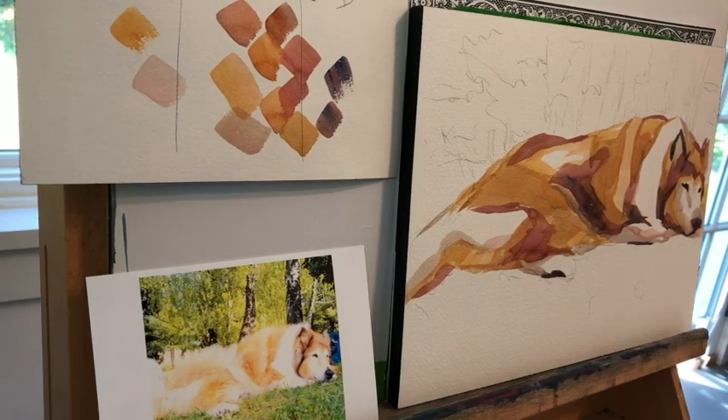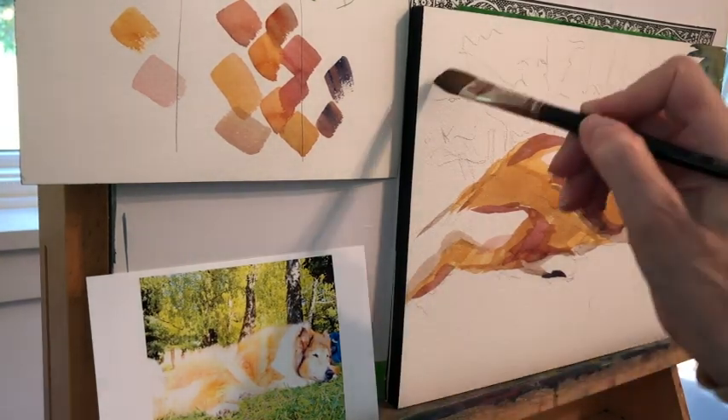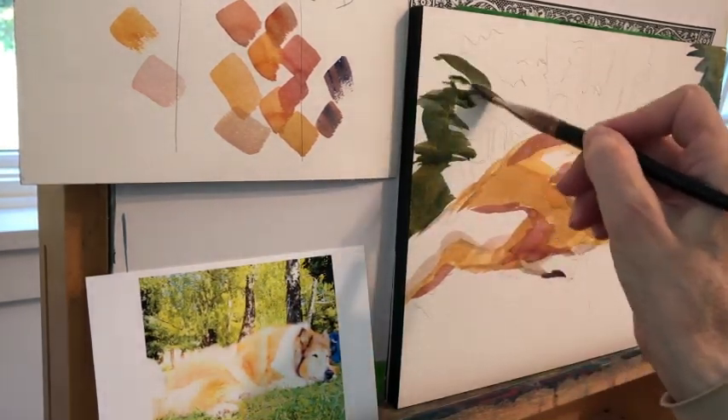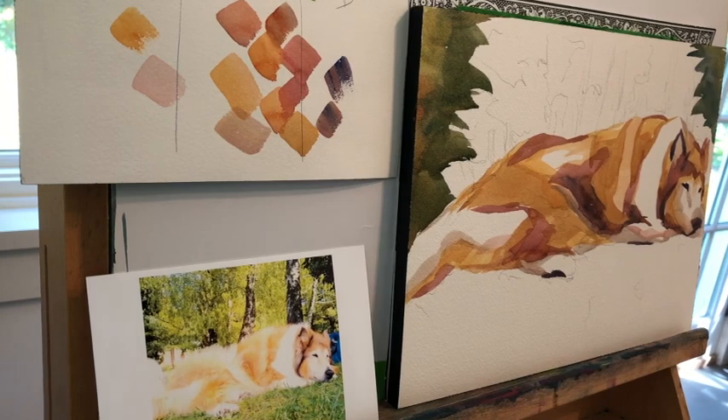Looking at the value dabs, you can see there are quite a few and there's still more to come. Now I'm going to get busy on the background. I'm using a lot of burnt sienna and quinacridone gold, and probably even some alizarin crimson in those greens as well. That's going to be really important because it needs to integrate with the collie in front.